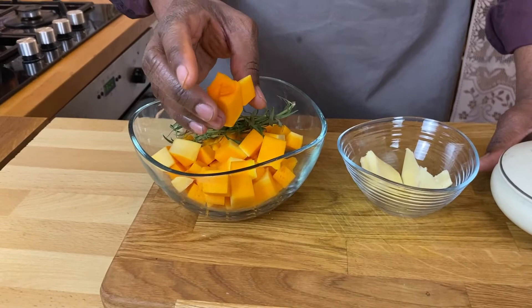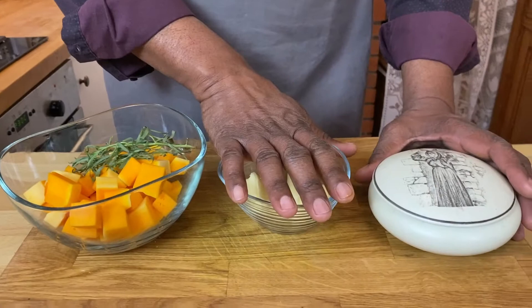We've got pretty much three ingredients. We've got the sweet potato or butternut squash — I've just got it cubed here. I've got a sprig of tarragon, a little butter, and of course a little bit of salt.